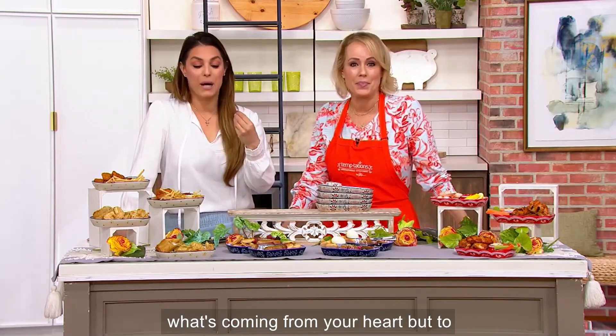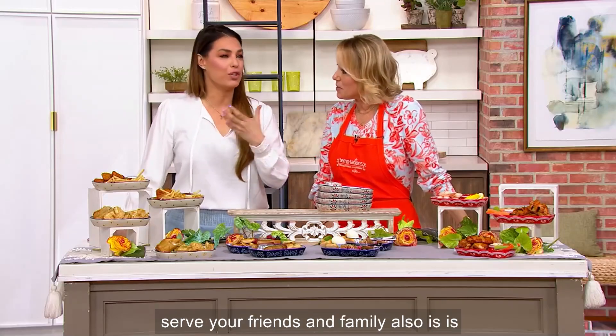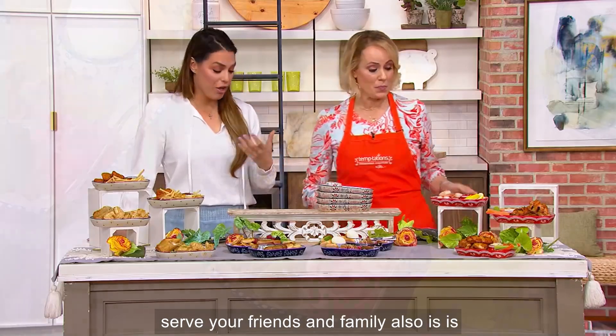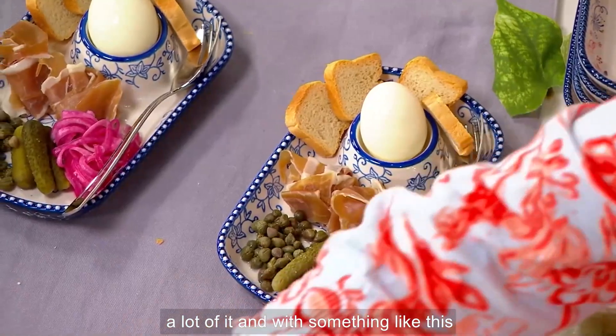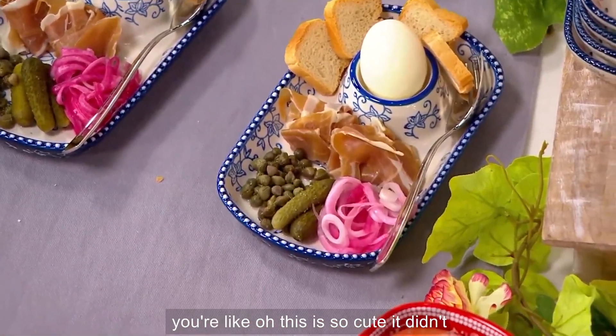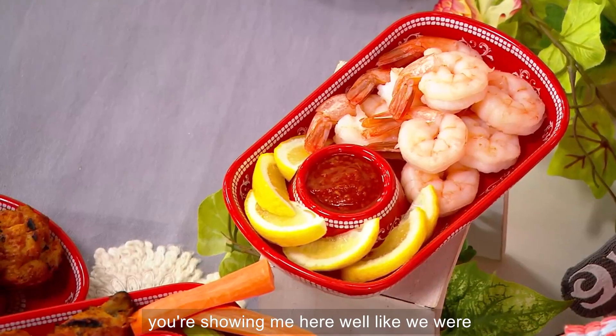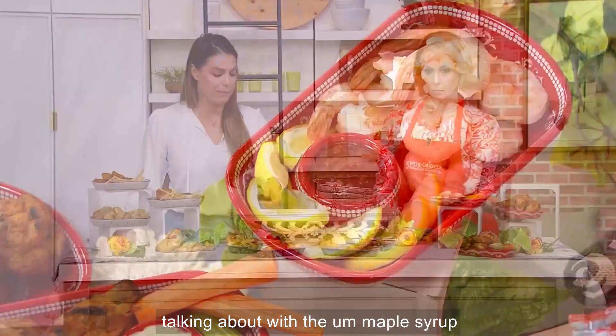It's really what's coming from your heart, but how you display and serve your friends and family is a lot of it too. With something like this it's just so pretty and special — this is so cute. It didn't take you any extra effort, but it looks amazing. Like we were talking about with the maple syrup, it takes it to another level.